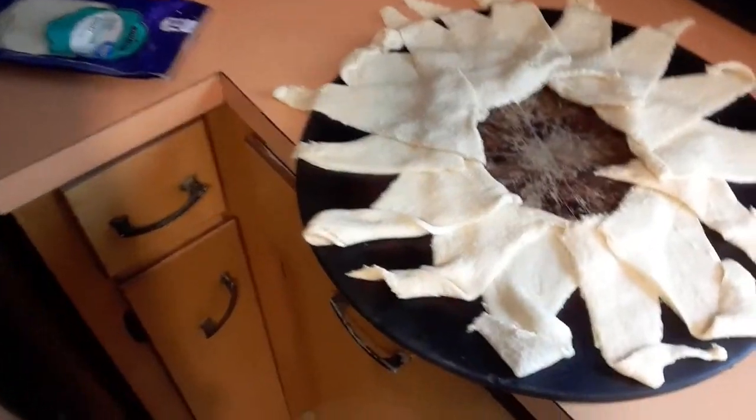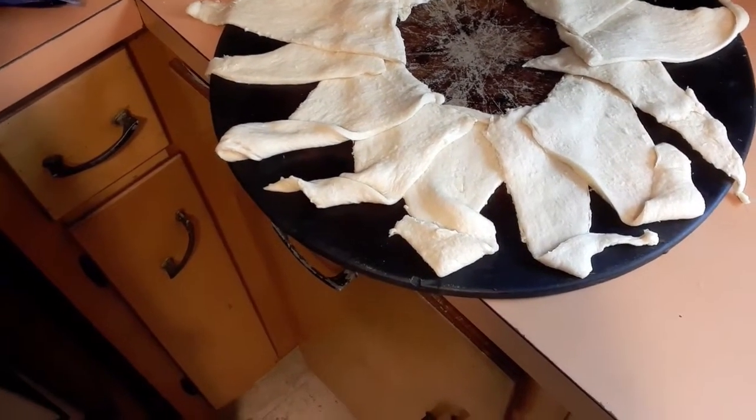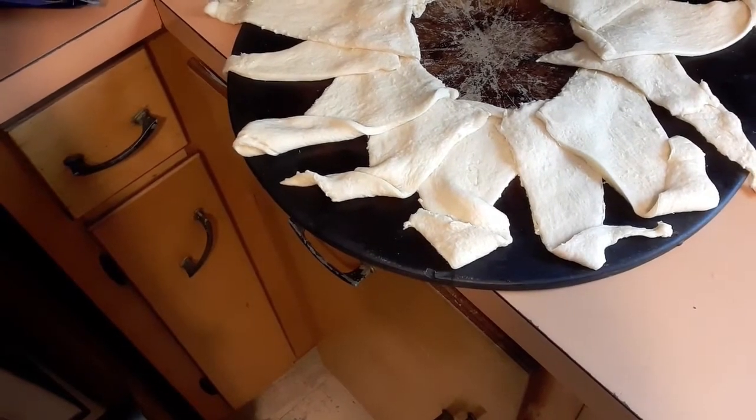While the beef is cooking, I took the crescent rolls — two cans — and I made a ring. I'm going to lay the meat on that after the meat is done.